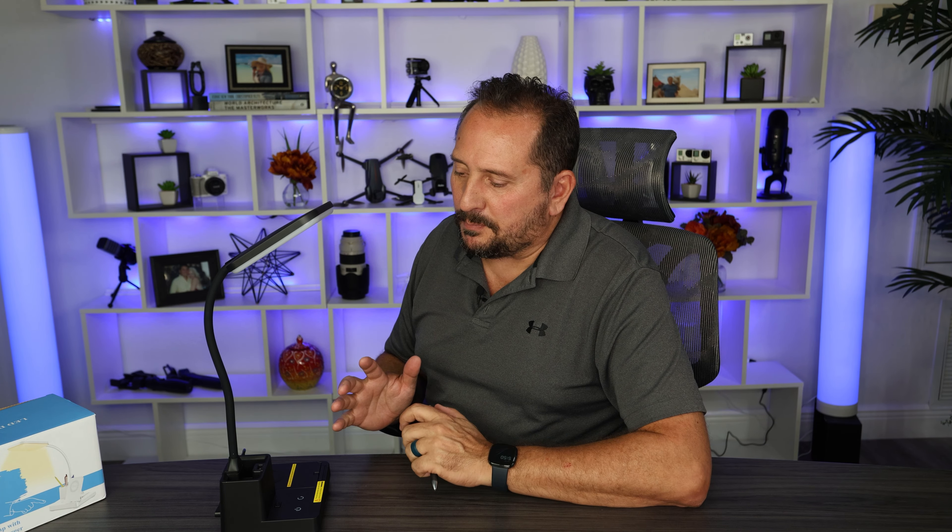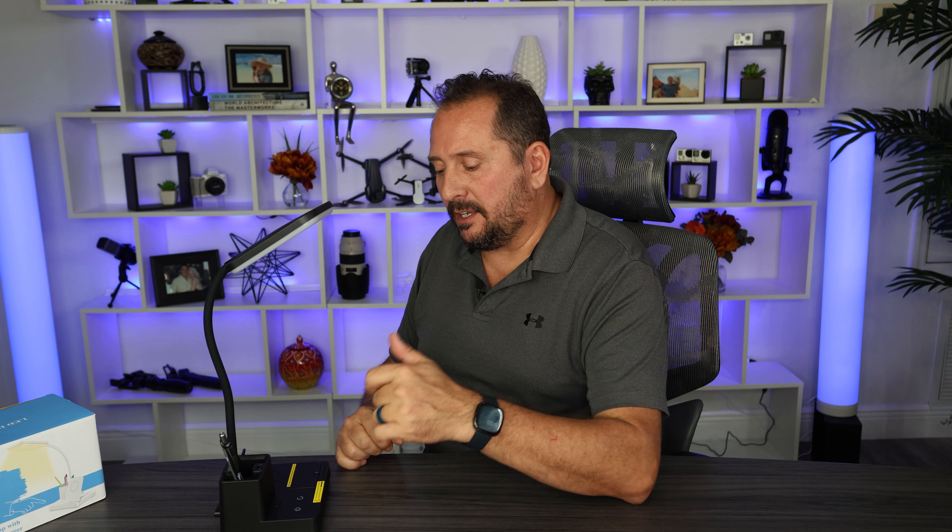Let's talk about some of the basic features. Number one, you can put the pen in the pen holder — that works great. It has a USB-A, which is one amp, so it's not high speed, but it's still a nice convenient place to have a USB-A.